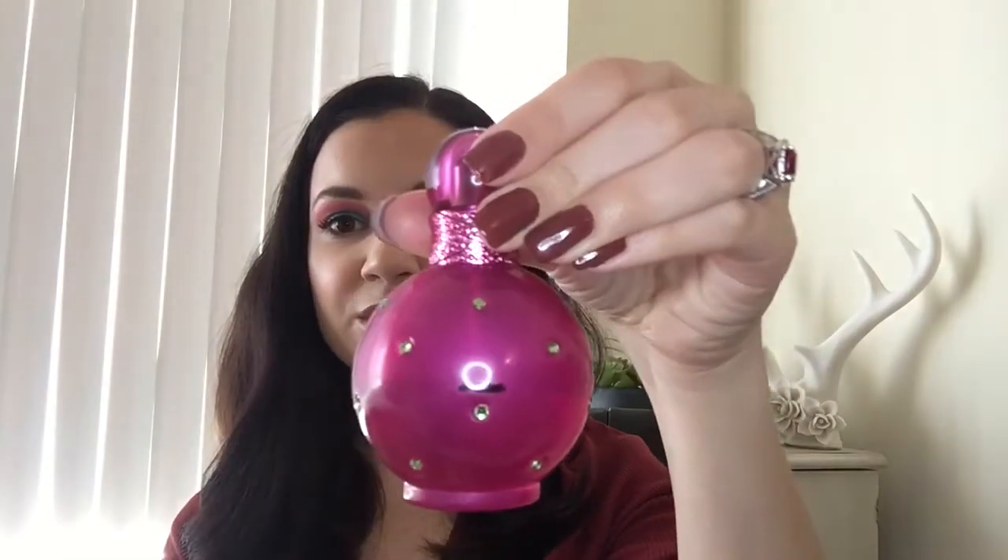First up, I did include one non-makeup item just because I was kind of running out of stuff that I could reasonably finish, and it is this Britney Spears Fantasy perfume. I really like this. I know it's cheesy, but it smells good and the bottle is pretty, but it's halfway gone so I need to get going on that.